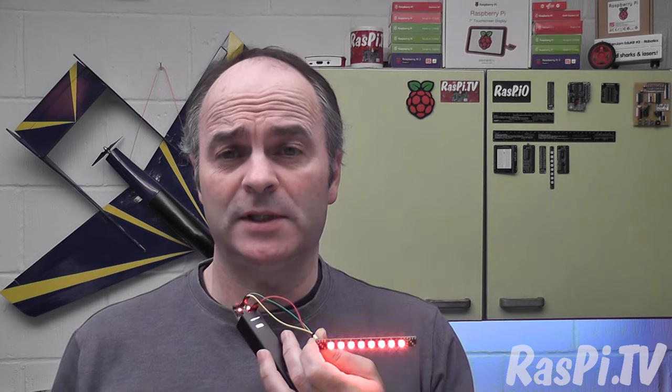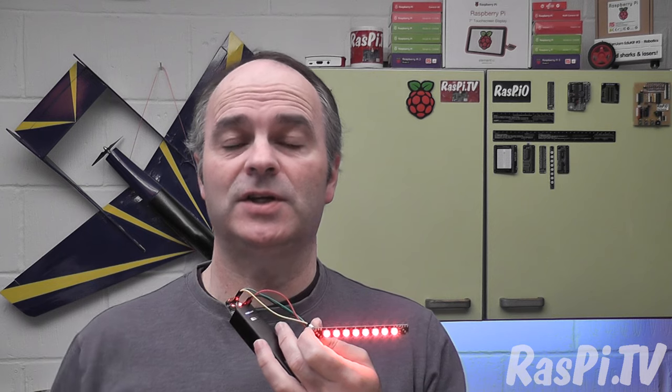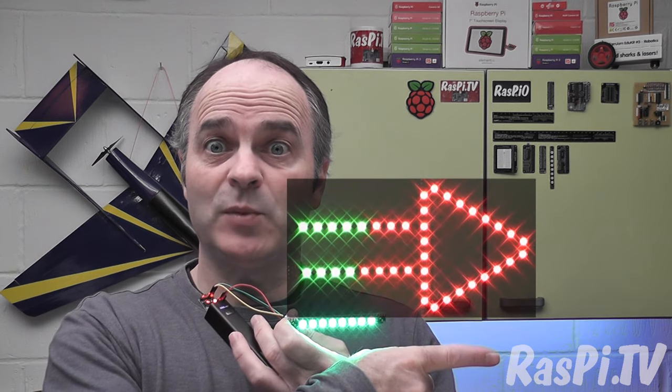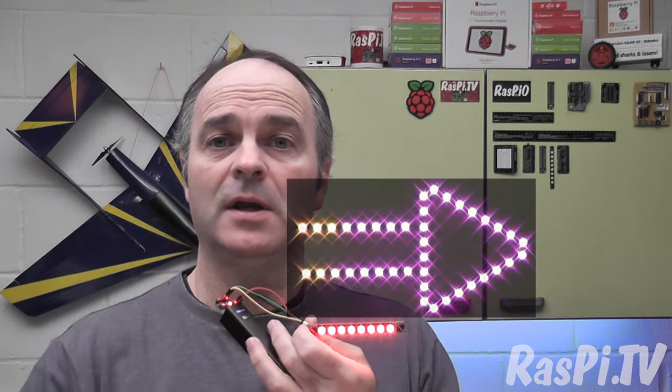I hope you found this interesting — how to assemble a surface mount board using tweezers, solder paste and a reflow gun. This was Alex Eames from Raspi.tv. Thank you for watching. Please remember to like, share and subscribe. Also, please visit our Kickstarter if you'd like to get hold of some of these LEDs or some different shape boards — the Kickstarter closes on the 2nd of April.